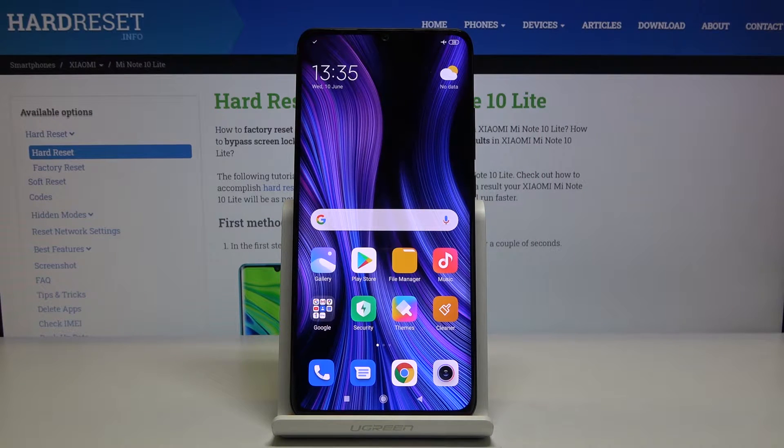Welcome, everyone. This is the Xiaomi Mi Note 10 Lite, and today I will show you how to put the device into safe mode.